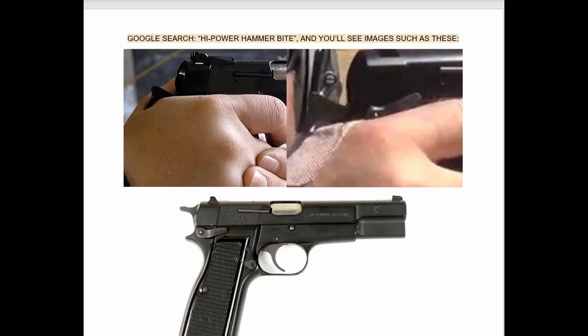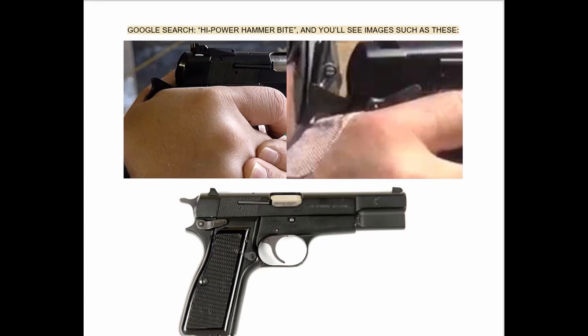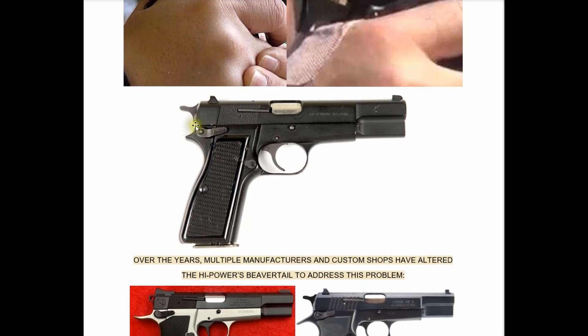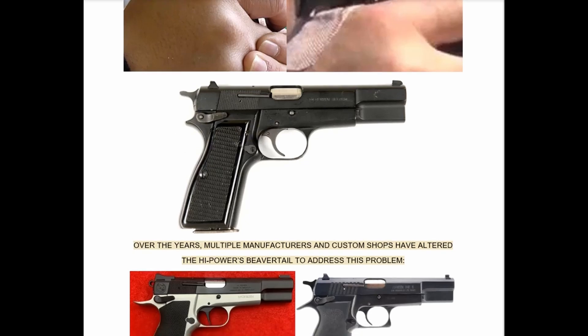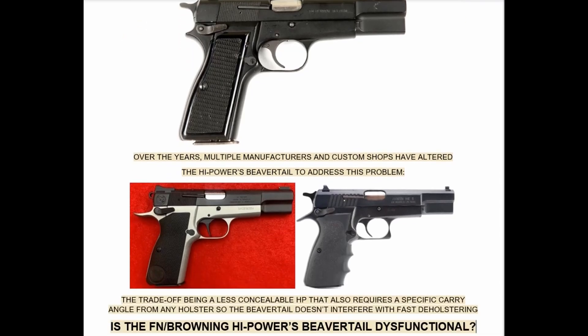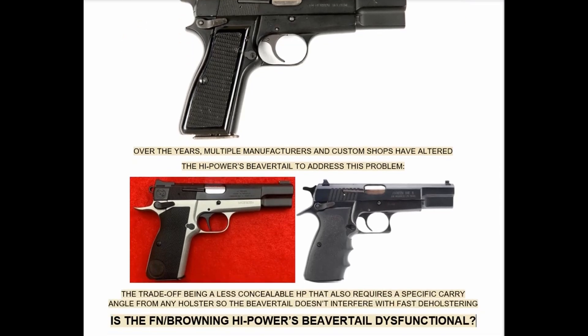The subject being addressed here is the high power's beavertail design. Specifically, we're going to answer the question: is hammer bite with the high power a thing? Yes, it is — I've personally experienced it myself, and over the years multiple manufacturers and custom shops have altered the high power's beavertail to address this problem.